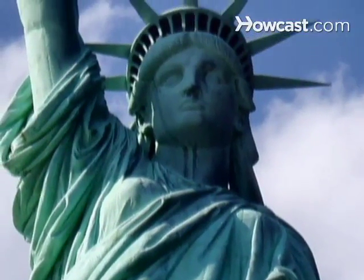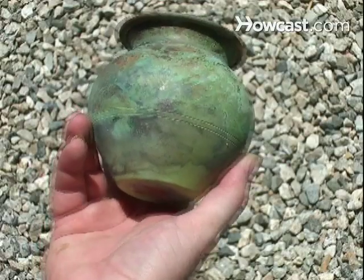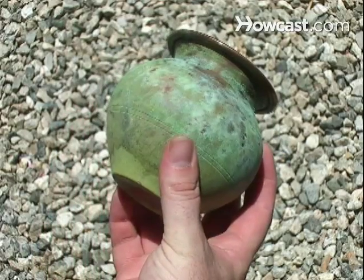How to Age Copper. It can take five or more years for atmospheric conditions to produce a copper patina, but you can produce an attractive artificial patina in a much shorter time.